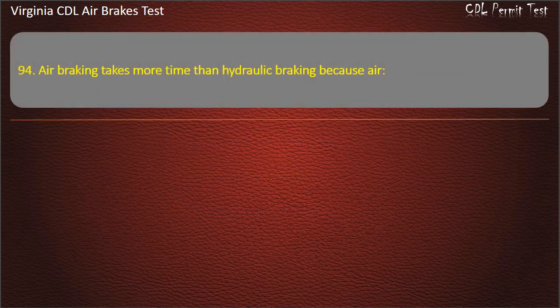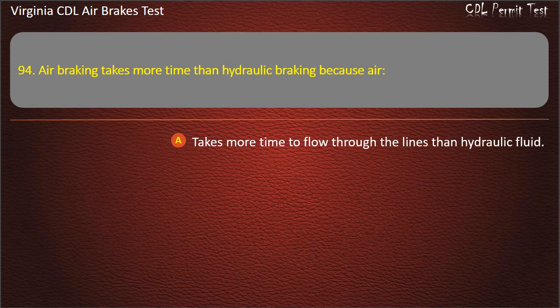Question 94. Air braking takes more time than hydraulic braking because air takes more time to flow through the lines than hydraulic fluid.